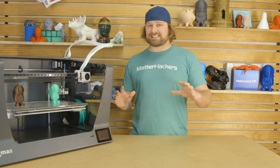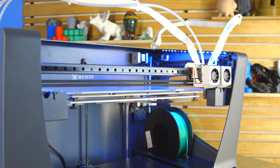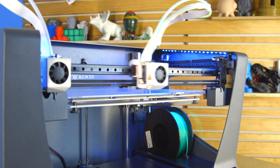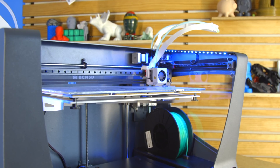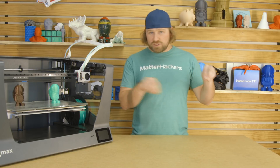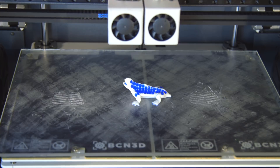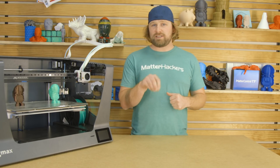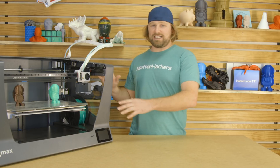The IDEX system that the Sigmax has — that's the independent dual extrusion — you've got a nozzle over here that does some printing, goes away to its little bucket, and the other nozzle comes in. It's known as the cleanest way to do dual extrusion. If you're printing in dual color, there's almost no color overlap with this system. It allows you to print one color really cleanly, the other nozzle stores itself away, and then you can print the other color. Some of the best dual extrusion prints we've seen have been off this IDEX system.